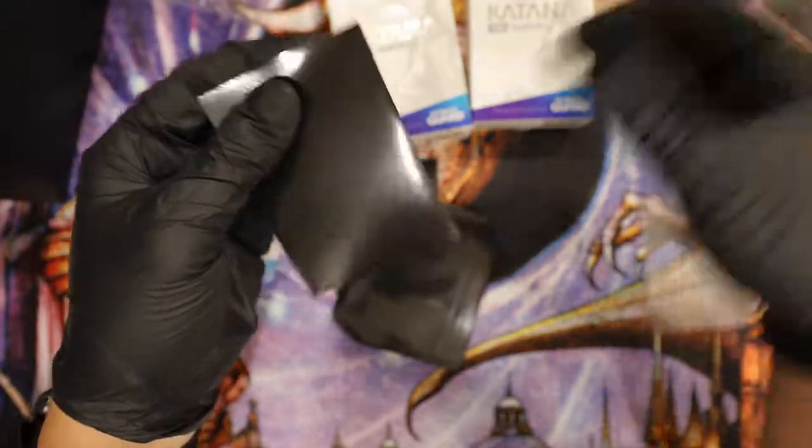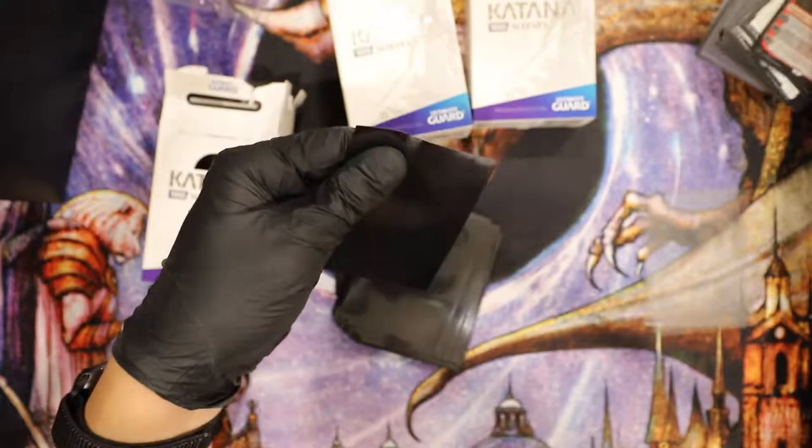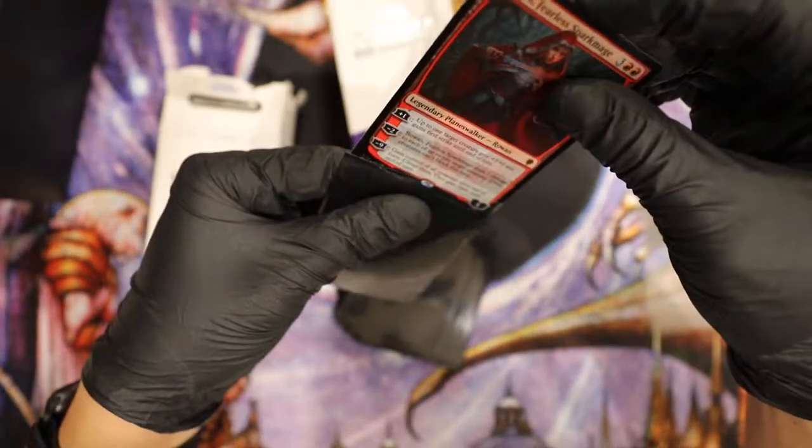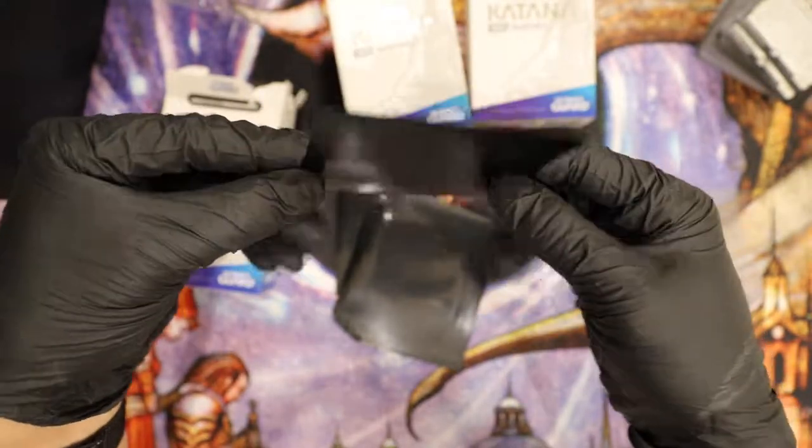Let's put a card in here, see how it is — let's see which side... there it is. Let's see how it fits in there — plenty of space. There we go, sleeved up. Fully opaque.